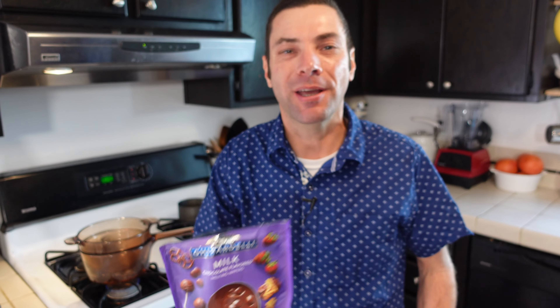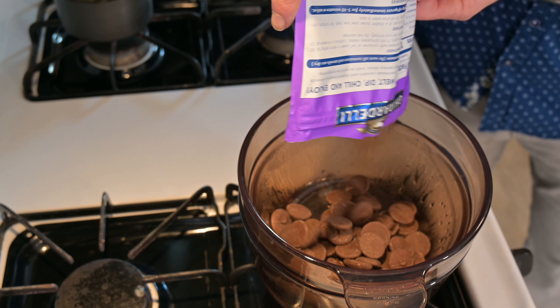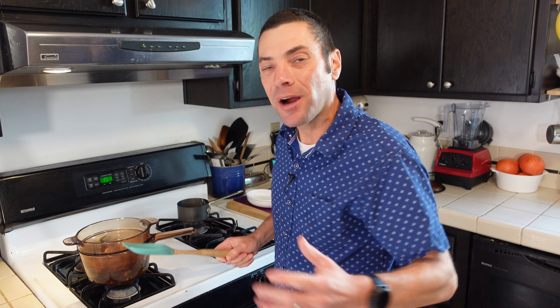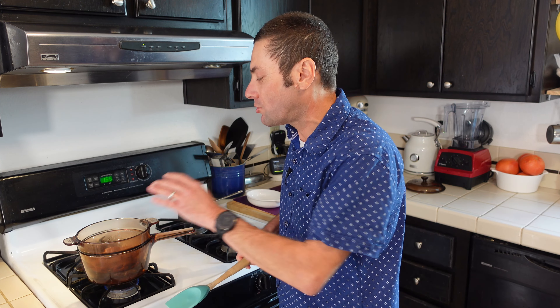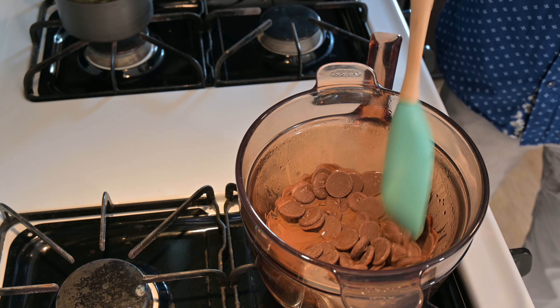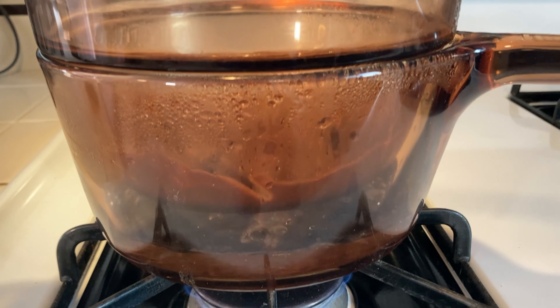I have my double boiler going here and you'll notice I just have the water simmering. You don't want to boil — you just want a nice, gentle simmer. We are going to start with chocolate because, well, you should always start with chocolate. We're just going to pour these pieces right in. This only takes maybe a couple of minutes — it happens really quick. Chocolate is one of those tricky things because if you try to do it directly over the stove, it can scorch, it can burn. But with a double boiler, it just melts all these pieces nice and gentle.